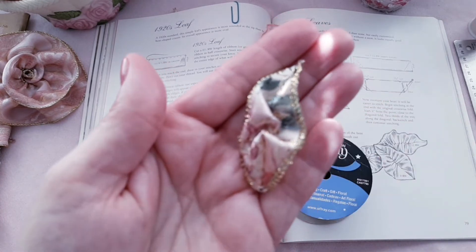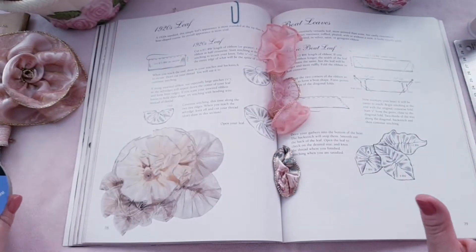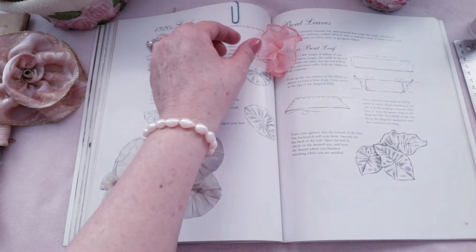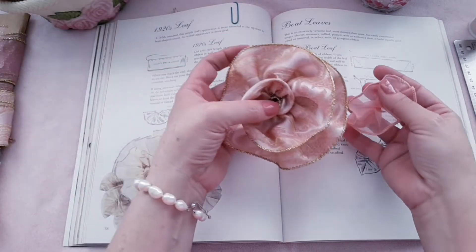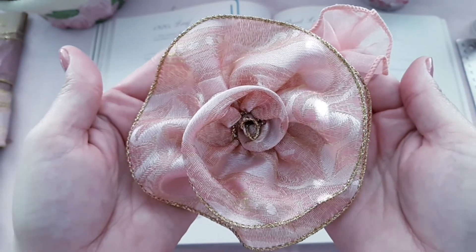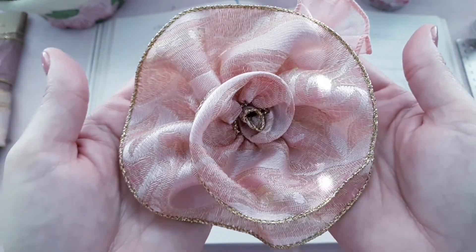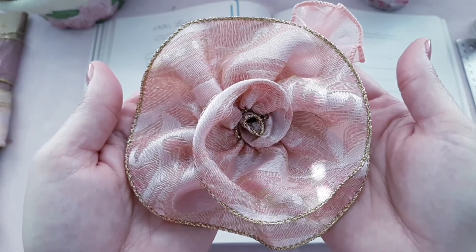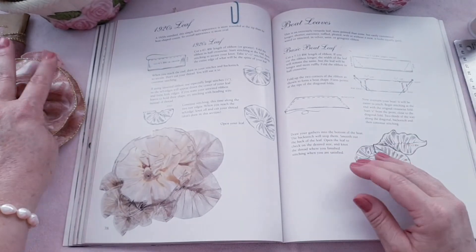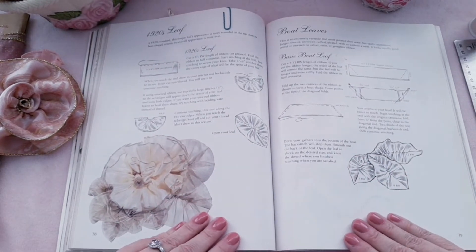So let's get right into making this leaf. I'm going to put it with this flower real quick — there's the leaf off to the side. I made this rolled ruffled rose last night after I finished making the video for you guys, which was super fun to make. So let me read the instructions to you first and then I'll show you the size and ribbon I'm going to use.